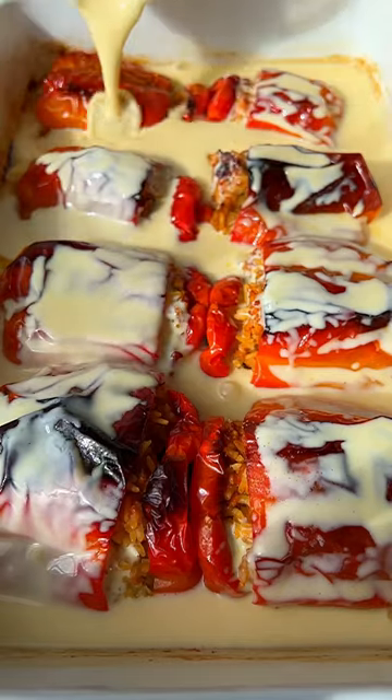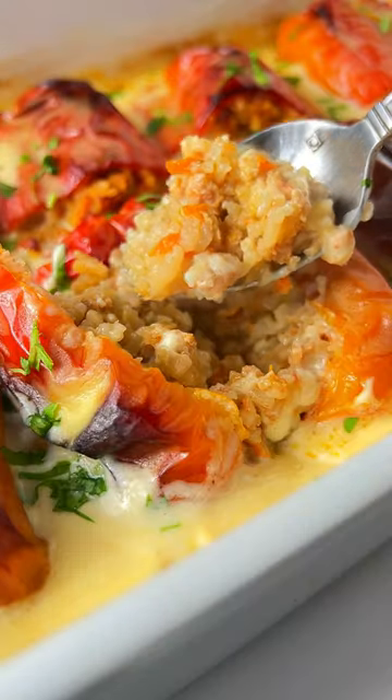If you've been wanting to make the best stuffed peppers in the world, you've come to the right place. Let's go!